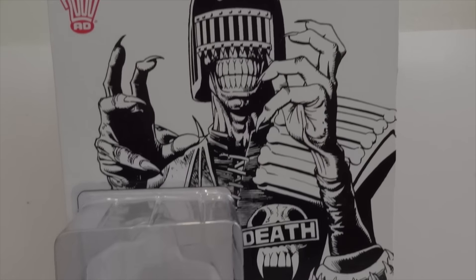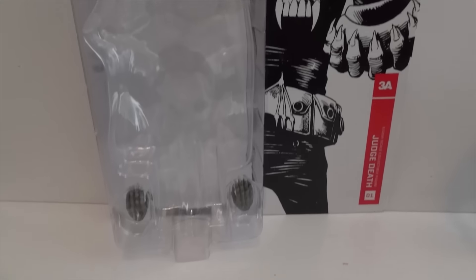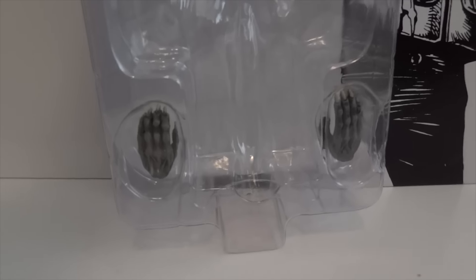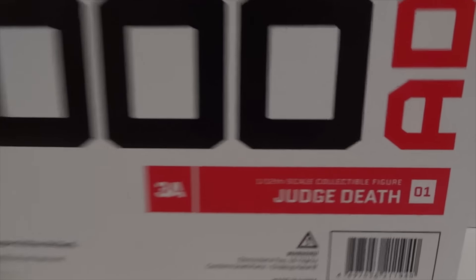Today I'm going to give you guys a detailed look at this 3A figure. The figure I'm showing you is Judge Death, and it comes in this packaging. I'm not too happy with the packaging because it is not collector-friendly. It comes with the figure and two extra hands. On the back of the packaging you can see another drawing of Judge Death — 2000 AD — right there by 3A.